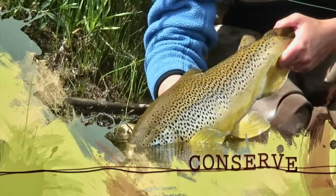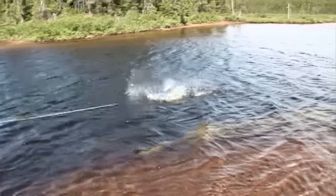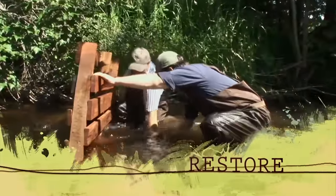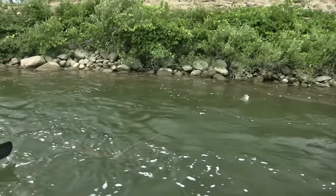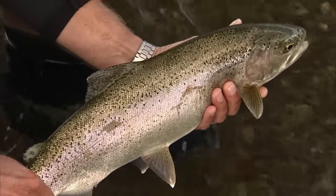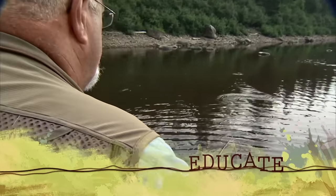Let him go back to live another day. Away he goes. Great fish. Wow. Baby, look at that fish. Stop, wiggle, on the way down.